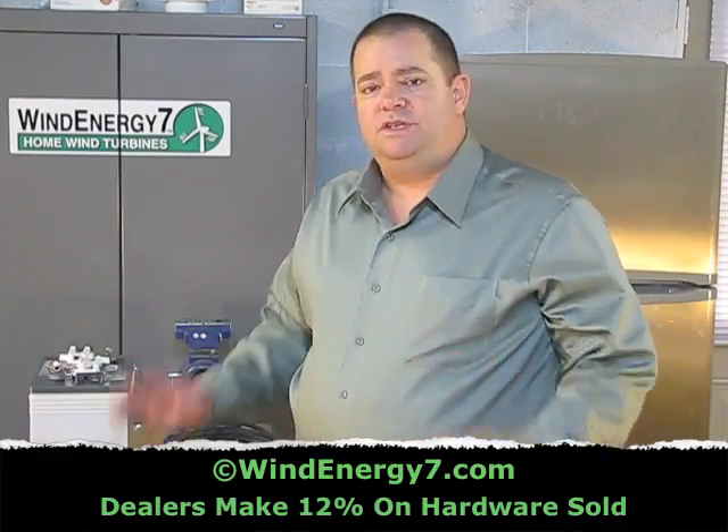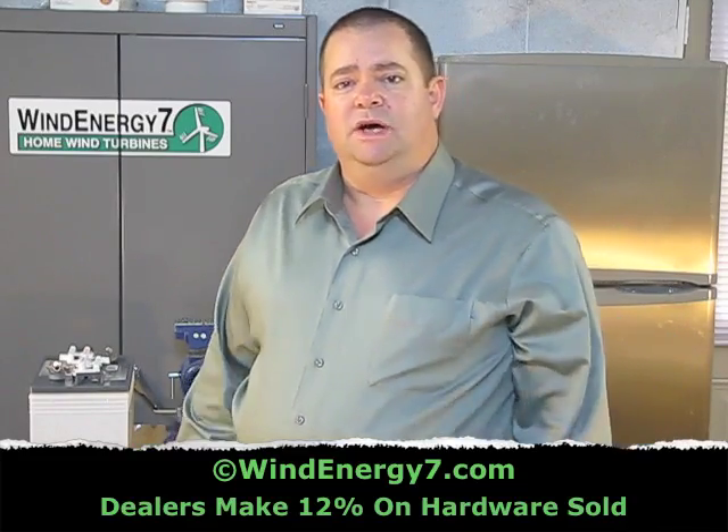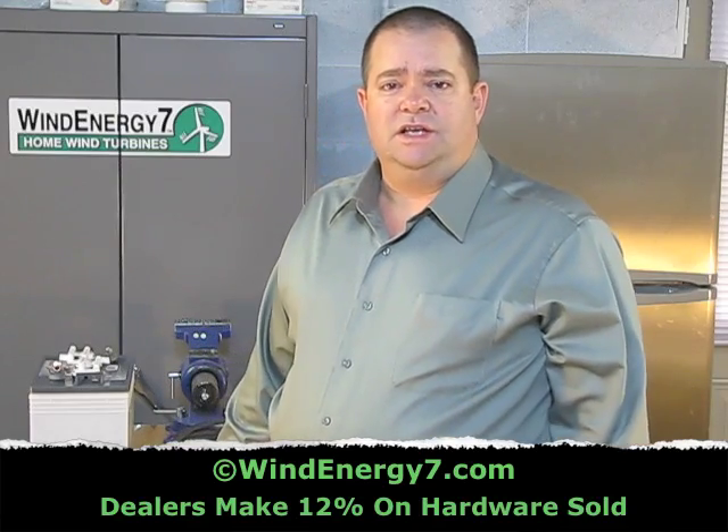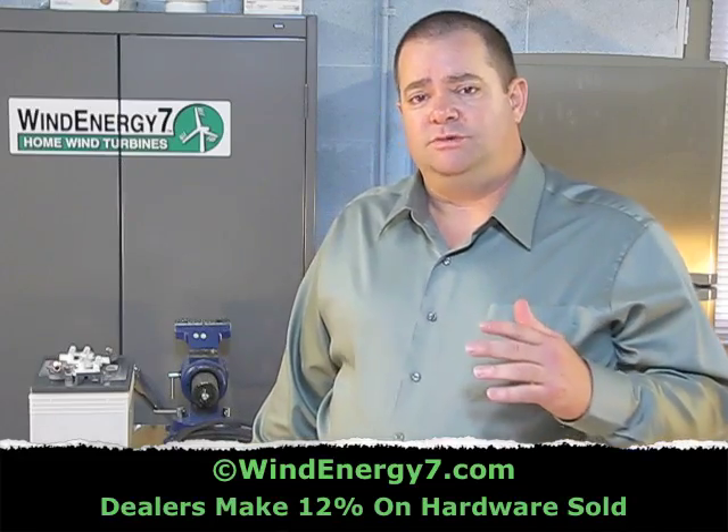There are a lot of options on what you can do with a system, and a lot of people may freelance out there. But as a dealer or a customer for Wind Energy 7, I can support you better if you just do as we recommend.